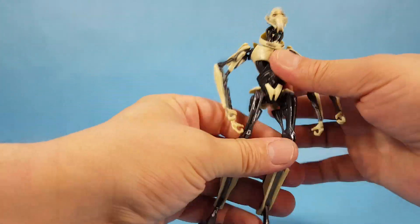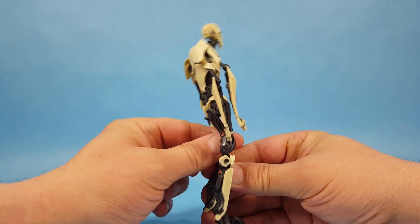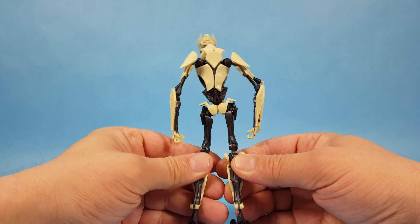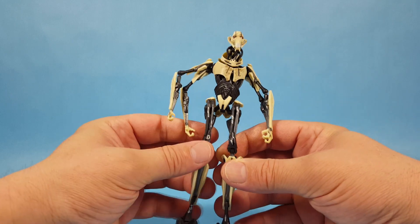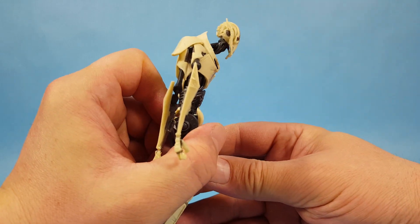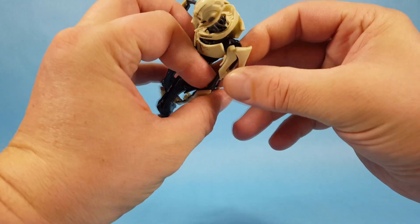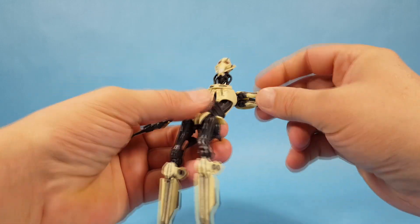With the cape off, one of the things I'm curious about is his arms. If you remember from the movie, when he gets into that fight with Obi-Wan, he starts with only two arms out and they separate. I'm wondering if they actually replicated the way you can connect the four arms together.